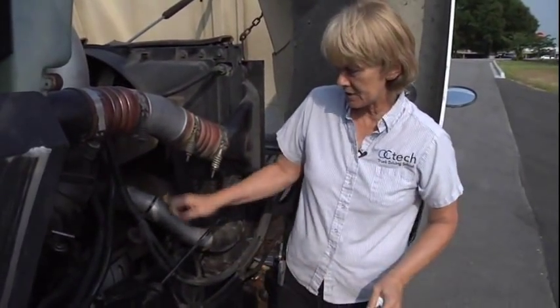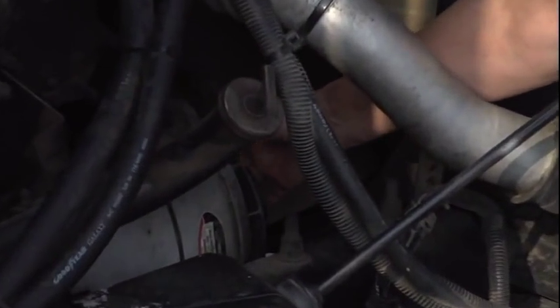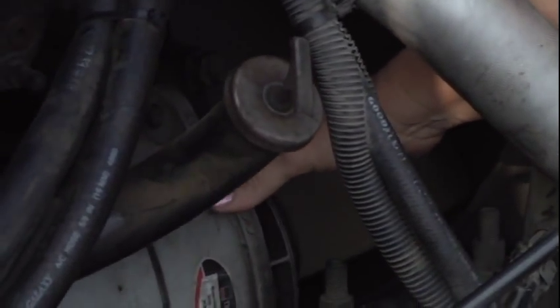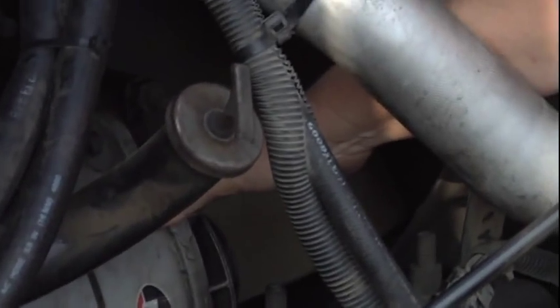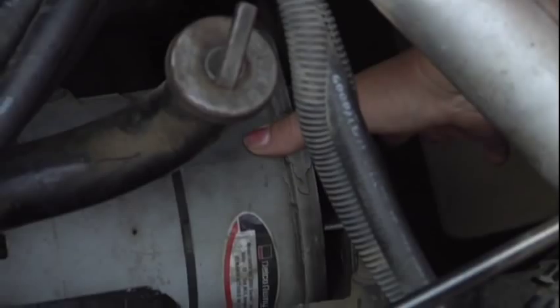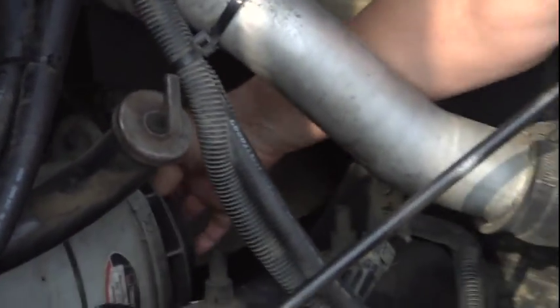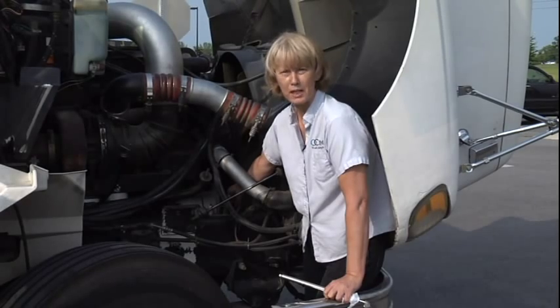The next thing is my alternator and belt. My alternator and belt is properly mounted, secured. It's not cracked, broken, or missing any parts. My belt's not cut, worn, or frayed, and when pulled on, should have no more than one-half to three-quarter inch of play.